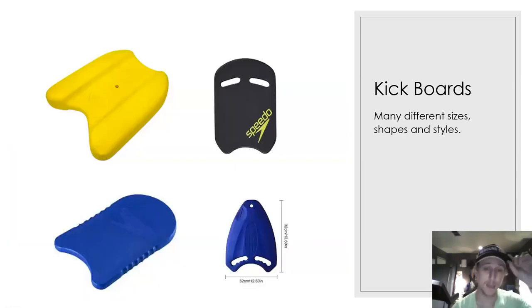Kickboards come in many different styles, sizes, shapes, and colors. Most kickboards are going to be fine. Here's a variety of the most common kickboards you'll see — any of these will work well for our athletes.